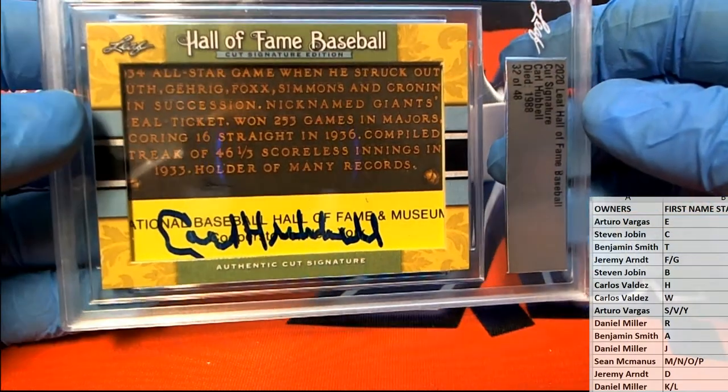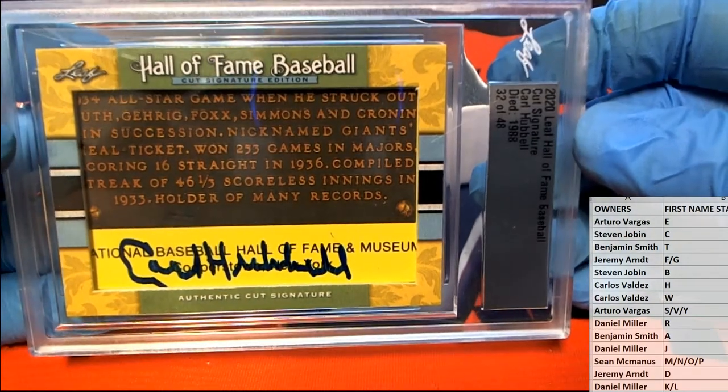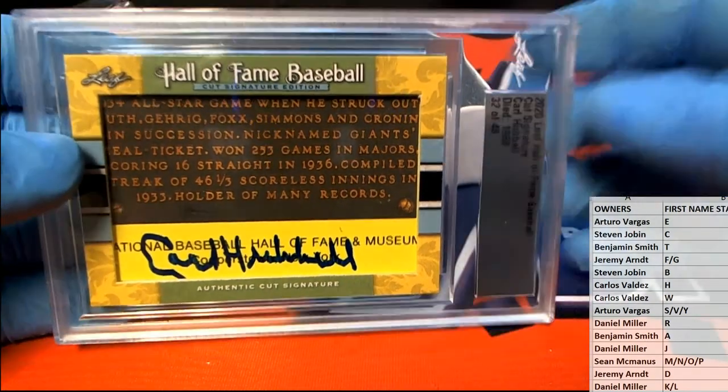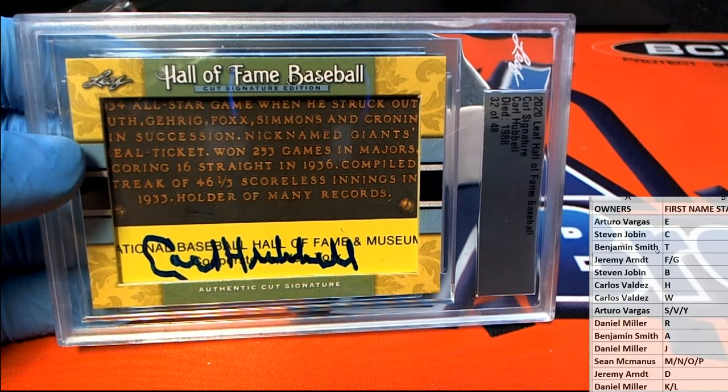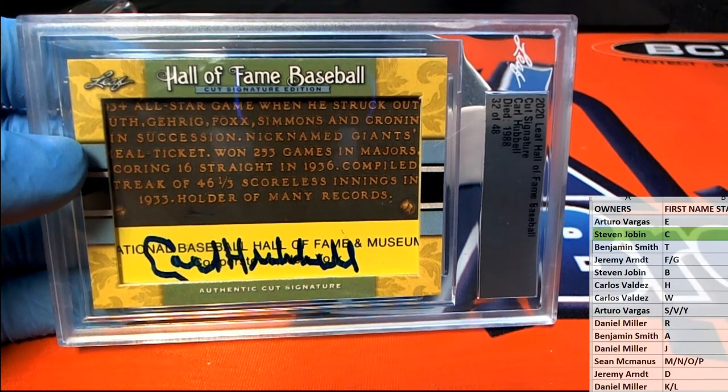They have the new one now too where they go to the obstacle course — so great. And let's see... there you go, Steve J! All right man, Steve J, that's coming out to you.